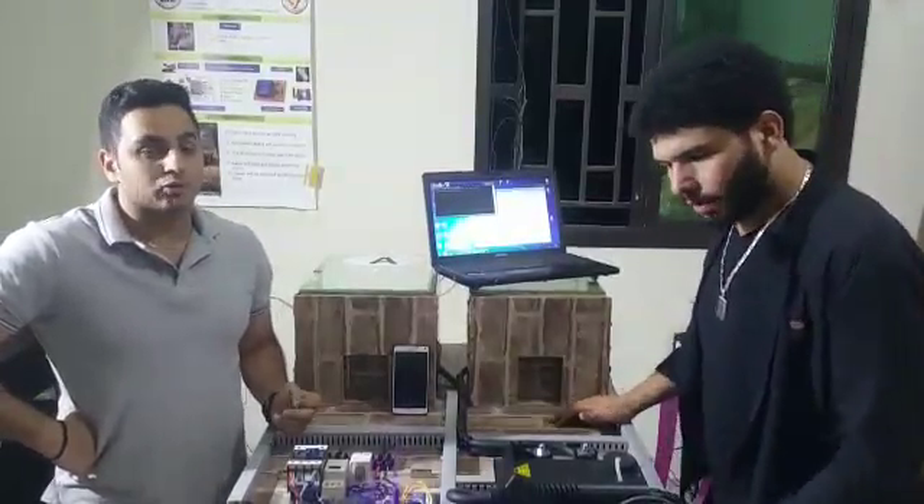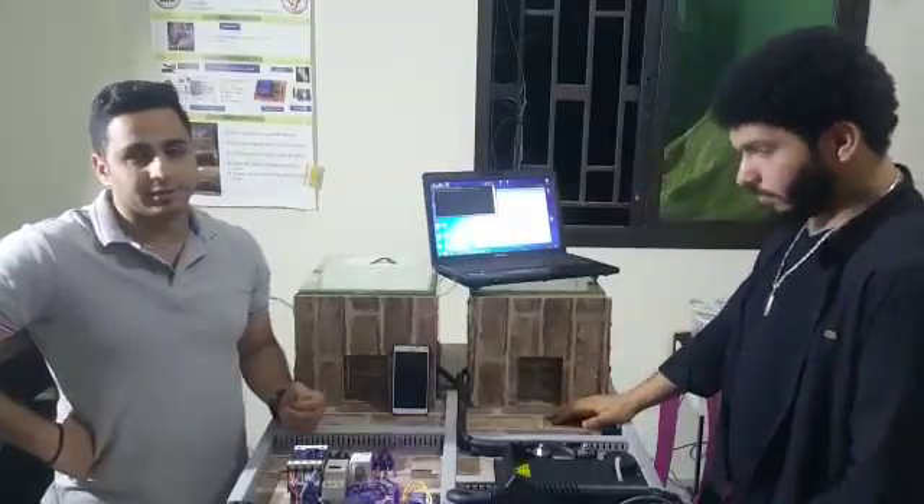Hello everybody. I am Hassan Hanyir and I am Aleva Ndur. Today we are going to show you our prototype about a security and controlling system.